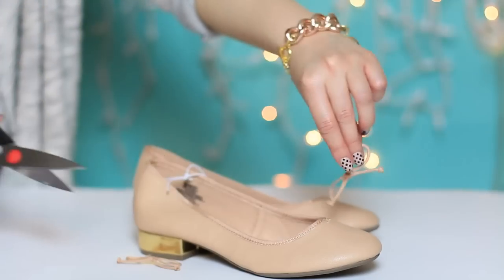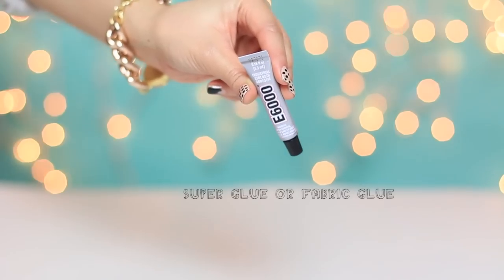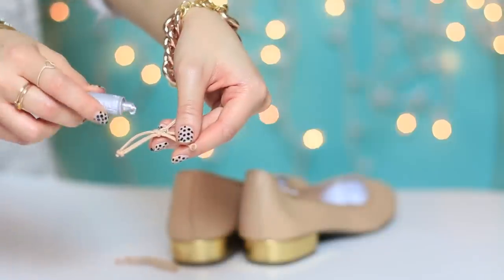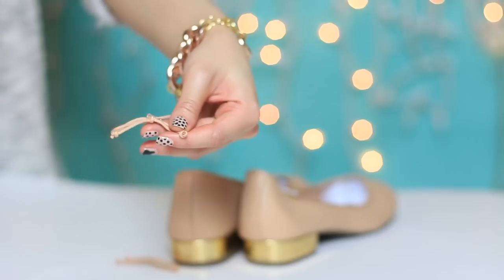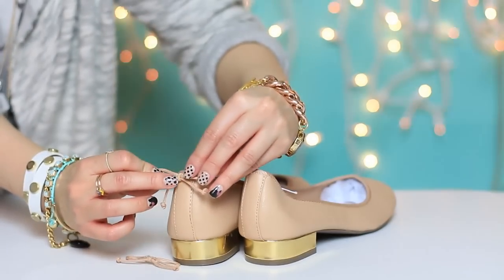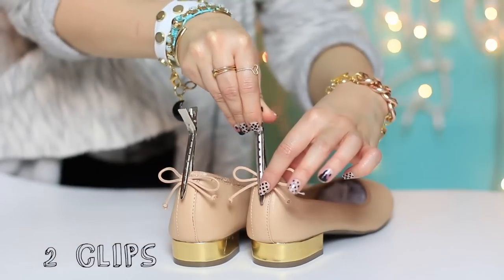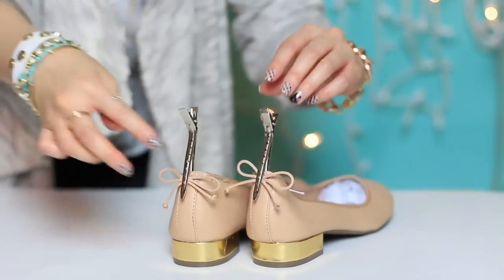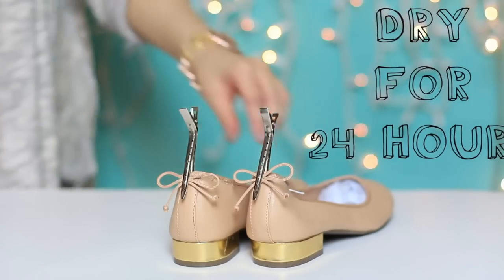This one has a bow in the front so I decided to glue it to the back. I'm using multi-purpose super glue — you can also use fabric glue. Add a dab to the bow in the center of the knot, and you can apply this anywhere you like on the shoe. I applied it to the back using a pair of hair clips — you can also use clothespins to keep it in place and let it dry for 24 hours.